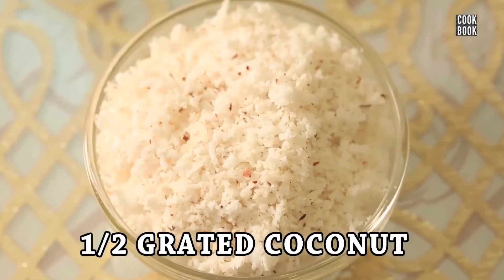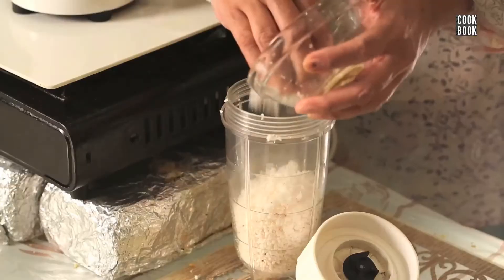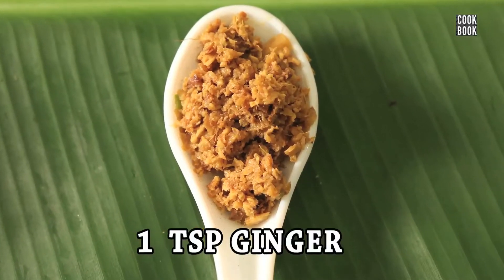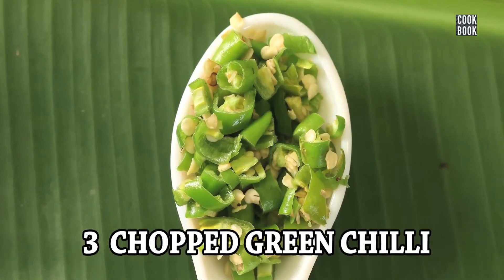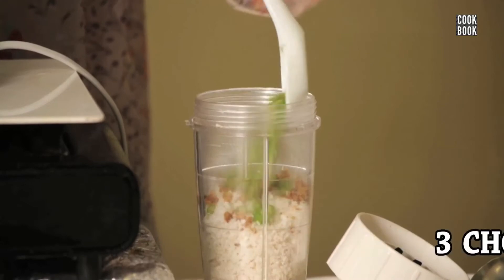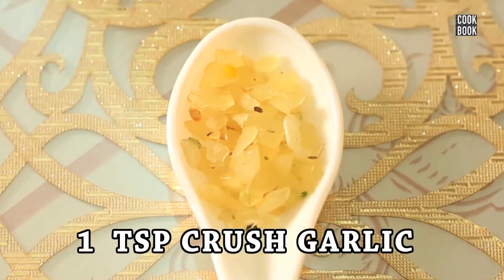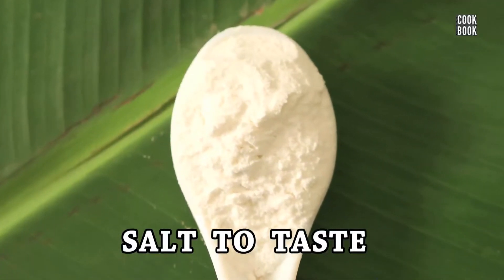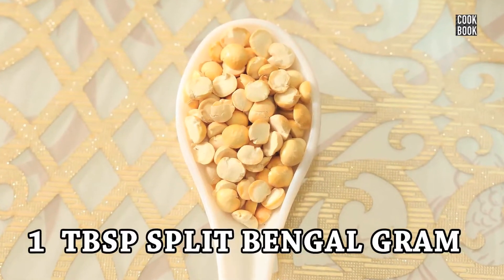I have taken half of grated coconut, 1 teaspoon of ginger, 3 chopped green chilies, 1 teaspoon of crushed garlic, some salt to taste, and 1 tablespoon of guna chanada.